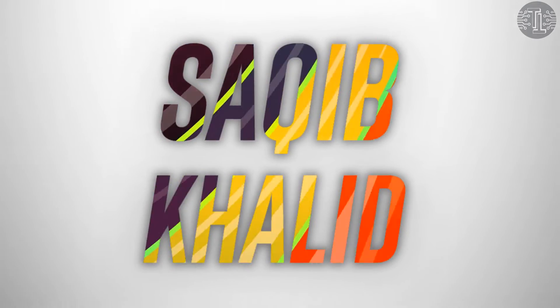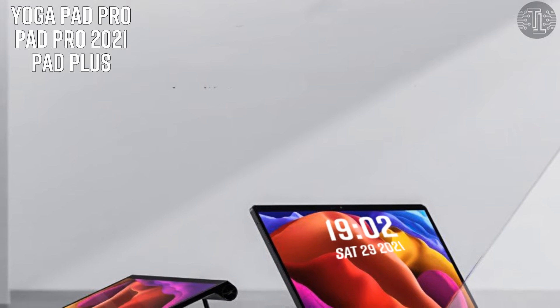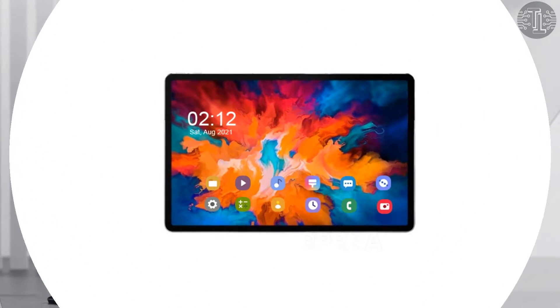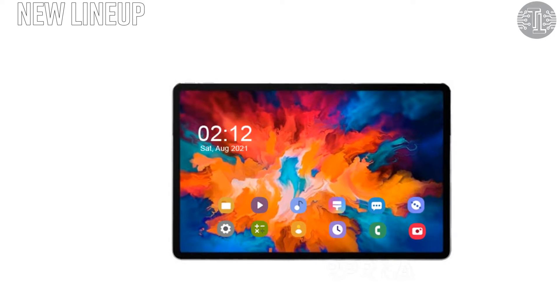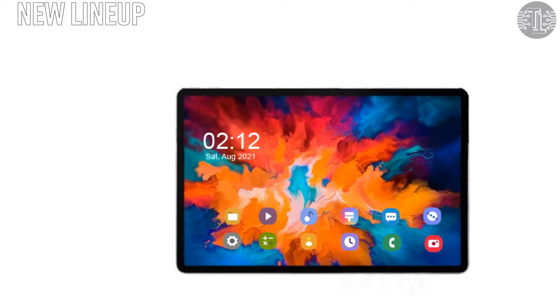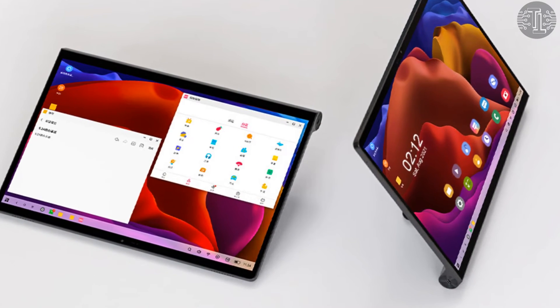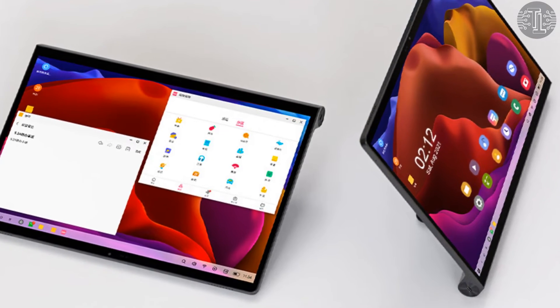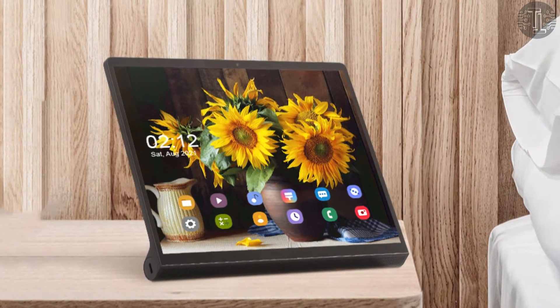Hello everyone, this is Sakib Khalid. Lenovo has just announced the launch of their new tablet Android lineup, which includes the Yoga Pad Pro, Pad Pro 2021, and Pad Plus. The tablets have currently been launched in China only and are expected to make their way to other markets as soon as possible.